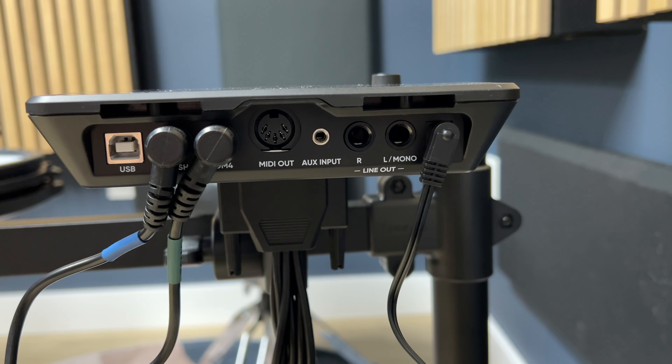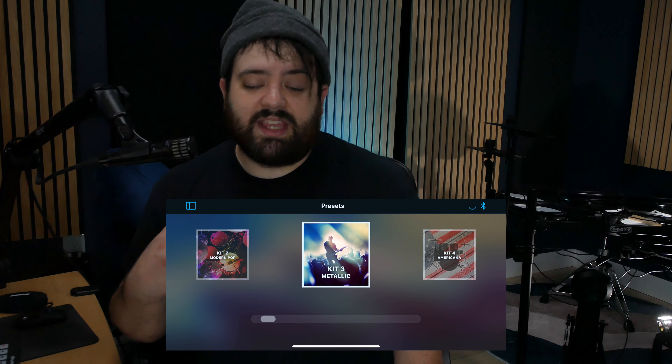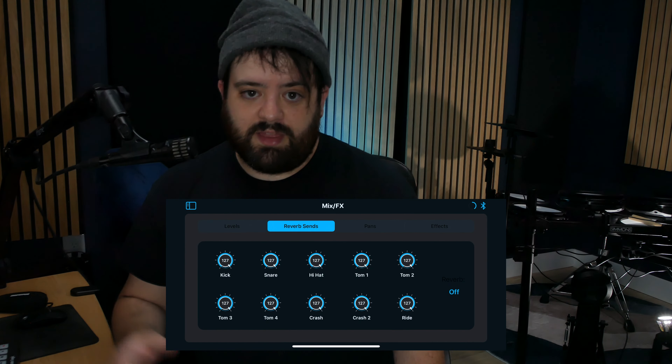This brain can connect to your phone via Bluetooth, so you can play along with your favorite music and engage with your favorite educational apps. Simmons also has its own app, which you can use to mix and match different sounds, keep track of your progress in practice mode, and even slow certain songs down so you can learn how to play them.